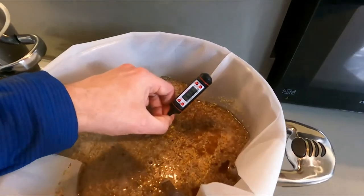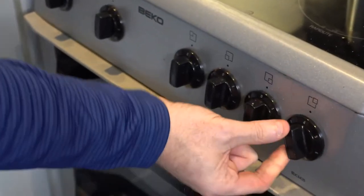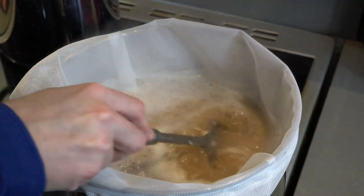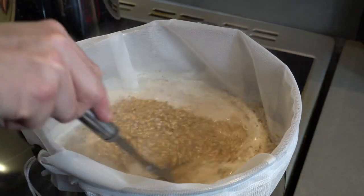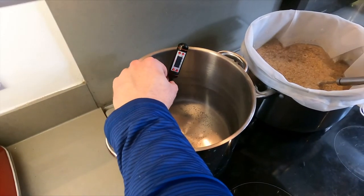Look at that temp — bang on. After 60 minutes, raise the temp to 70 degrees C and stir continuously for what's called mashing out. Meanwhile, start heating three liters of water in your second pot to 70 degrees. Now we come to the stage called sparging, but first we need to separate the grain from our liquid, which we now call wort.